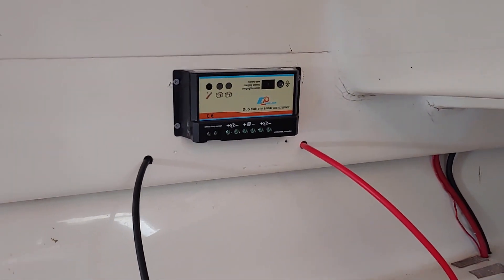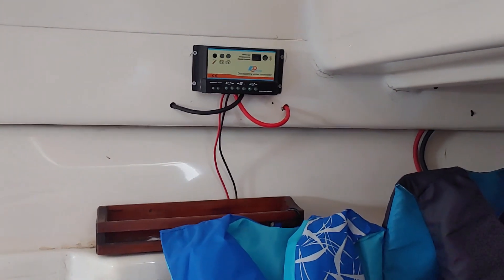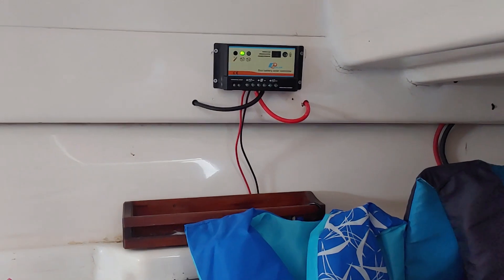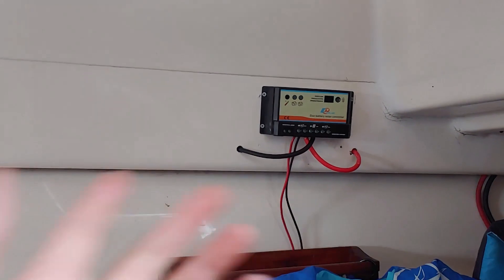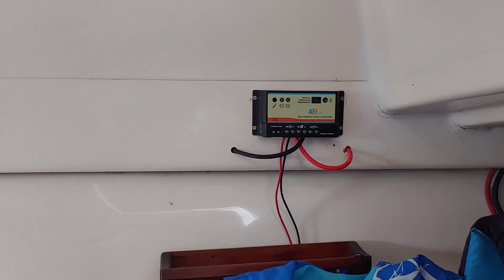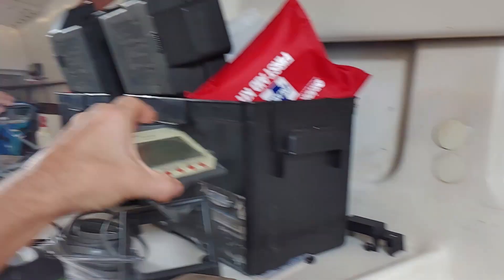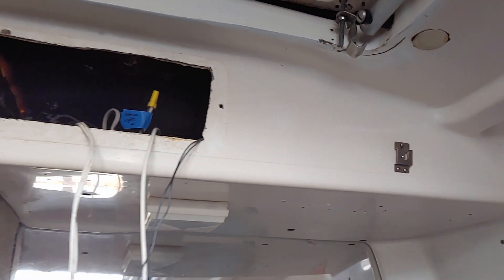The final product doesn't look too shabby. I definitely plan on cleaning those wires up somehow, but these holes were already there so I can't really complain. I hooked it up and it went to work right away. The only thing I have to do now is add this controller, which I'll mount up top once I get the rest of the electrical figured out.